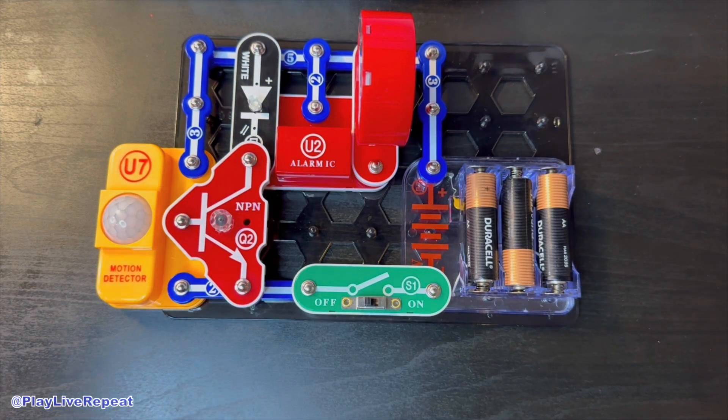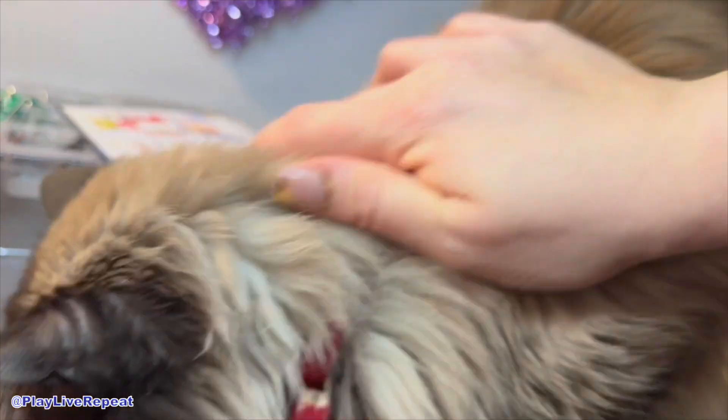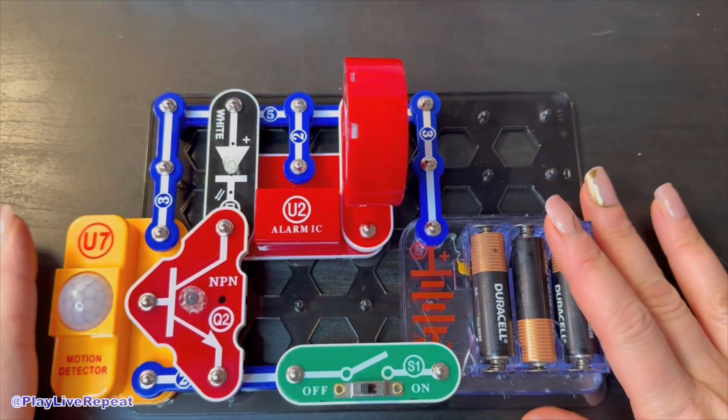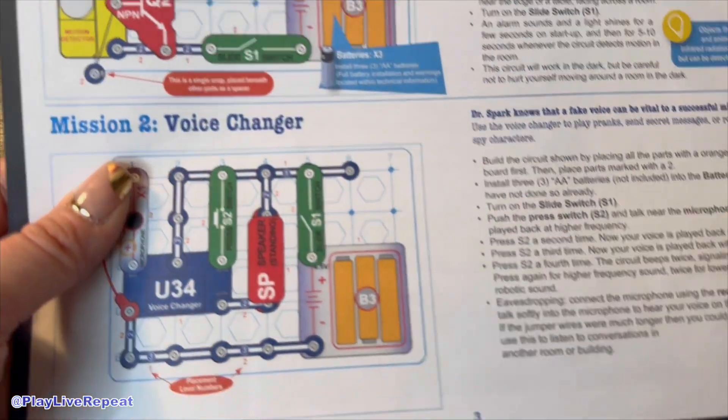That's really cool — it works! Now let me see if I can get the cat to activate it. There's even fur left behind. That was so easy and fun, but now I want to try mission two, and that's voice changer.